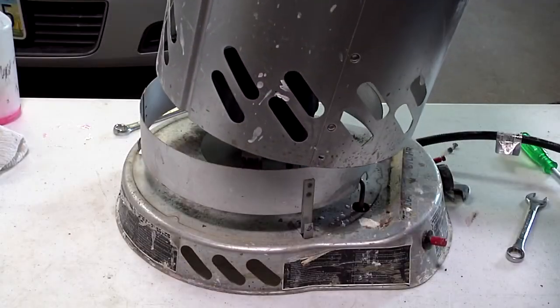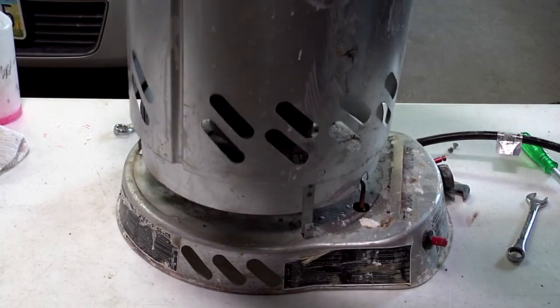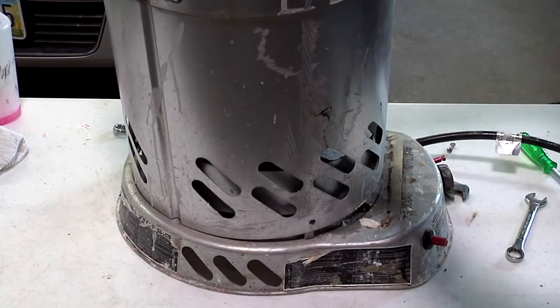Now we can put the cover back on the heater, put the screws back in, and the heater is good to go. I hope I was able to help you out. Thanks for watching.